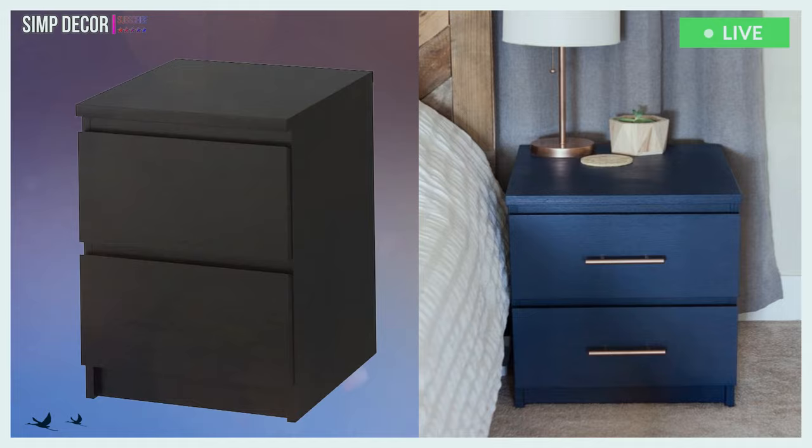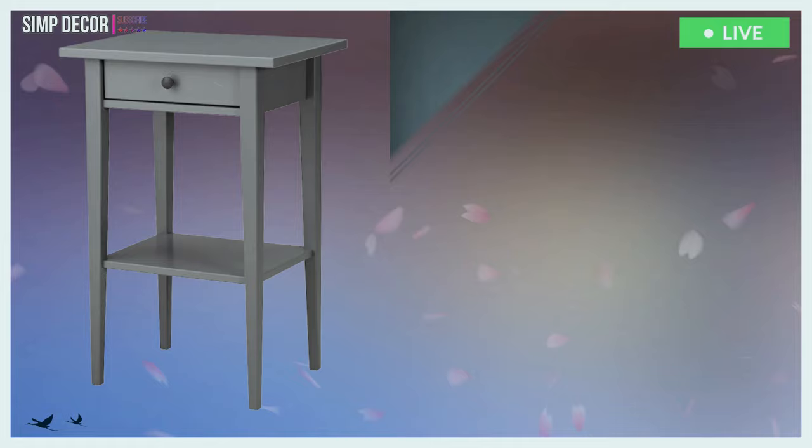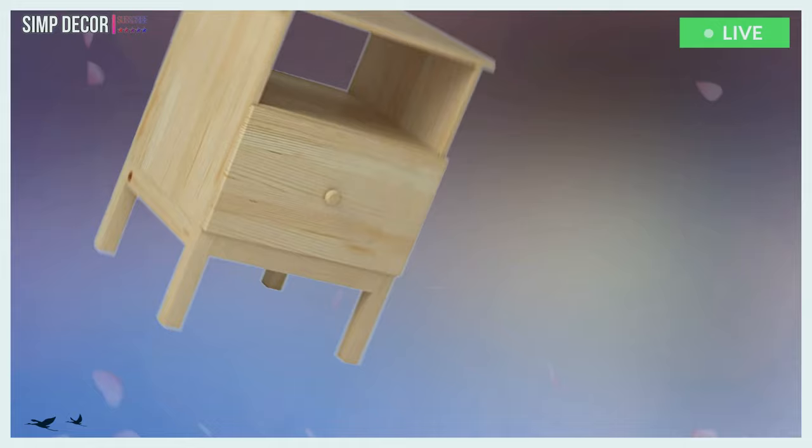9. An IKEA Moppe nightstand hacked with navy paint and chic brass handles looks very cool and bold. 10. IKEA Hemnes bedside table hack in an elegant grey and with a single metallic knob is a stylish idea.